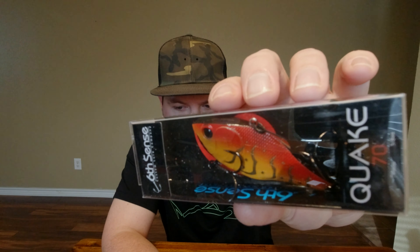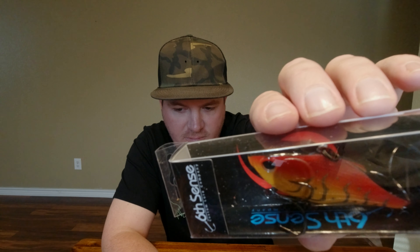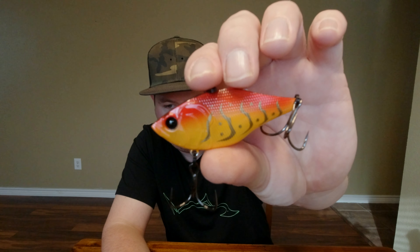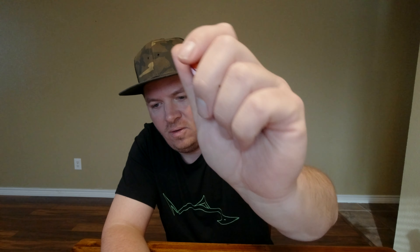Quake 70 in Wild Lava Craw. That's a good looking color. Got a few of these Quakes in different colors, but I don't think I have a craw pattern — but now I do. Lot of rattles going on in this guy. You could use that as a maraca in your band, bro.